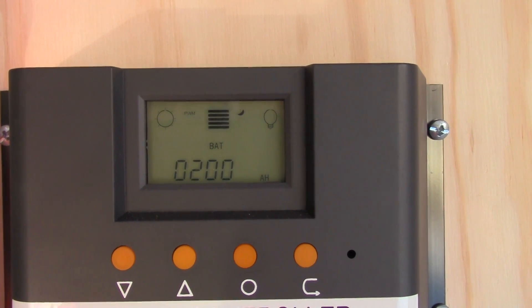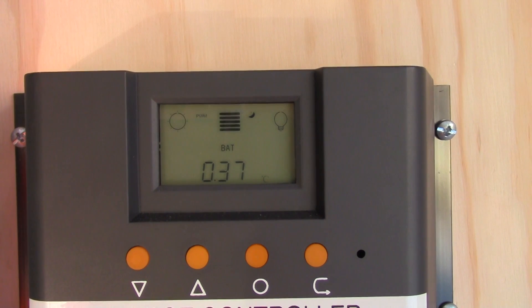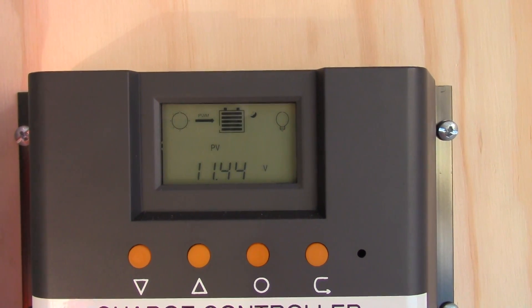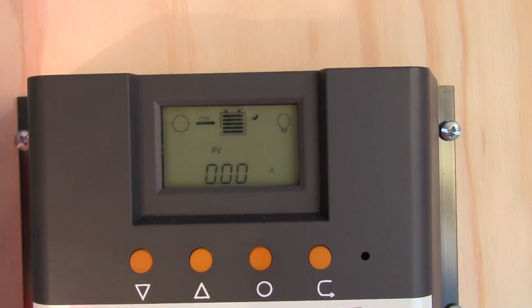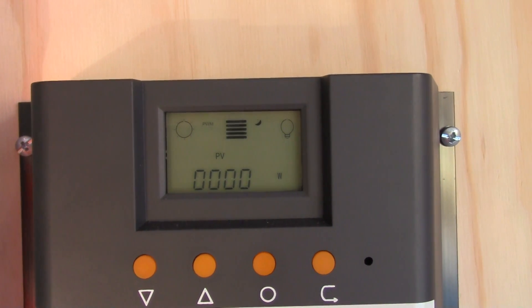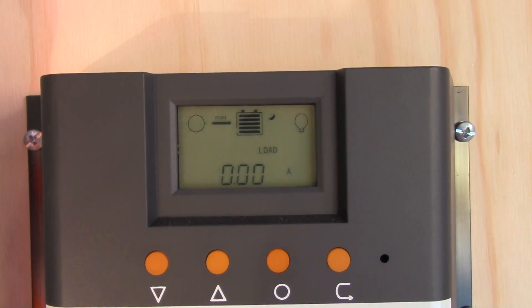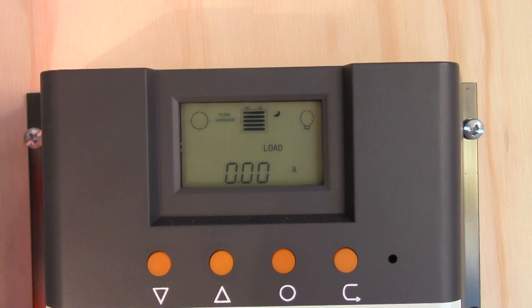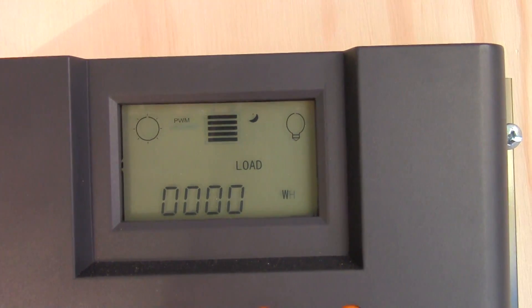Let's go through the settings: battery, charge rate, temperature, voltage of the solar panels, the amperage. We got nothing coming in, nor the wattage. The sun keeps coming in and out. That's the load — that's disconnected.